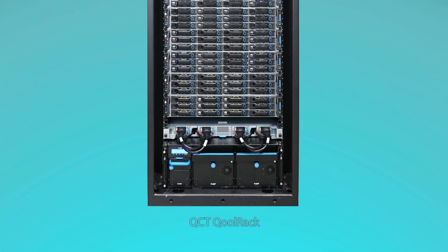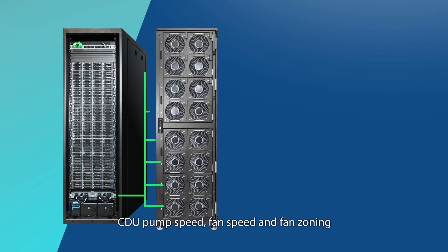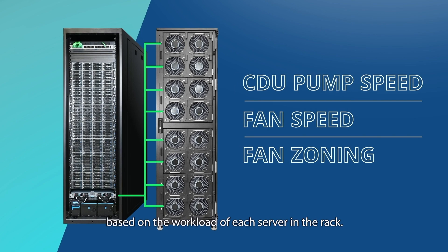QCT Colrack features its own built-in smart management that enables self-adjustment functions such as CDU pump speed, fan speed, and fan zoning based on the workload of each server in the rack.